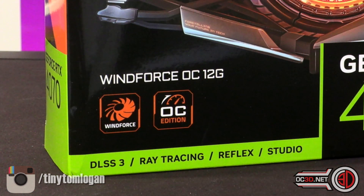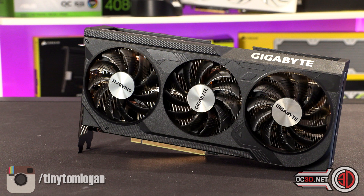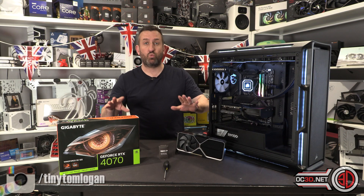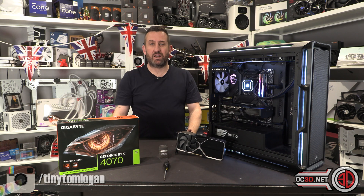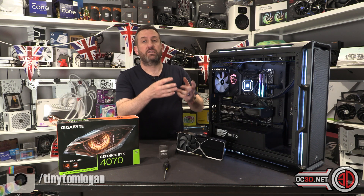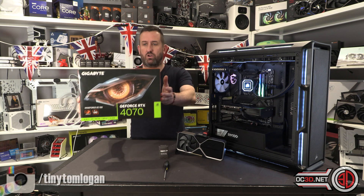This Gigabyte Windforce model I have is an overclocked model, but amazingly it still comes in at £589 — it is the MSRP card. Quite strangely, the reference version has lower clocks than the Founders, and the Windforce OC model matches the Founders' clocks on paper at least. In the past, reference models could actually end up slower than the Founders, which got unbalanced and vendors were kicking off about it.